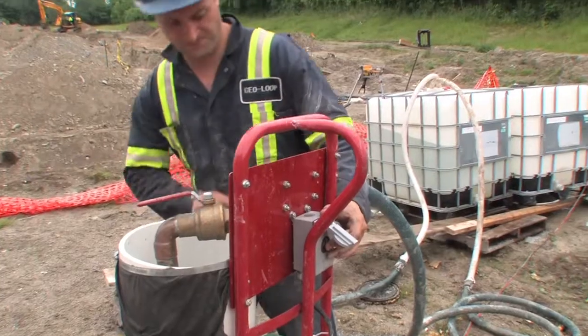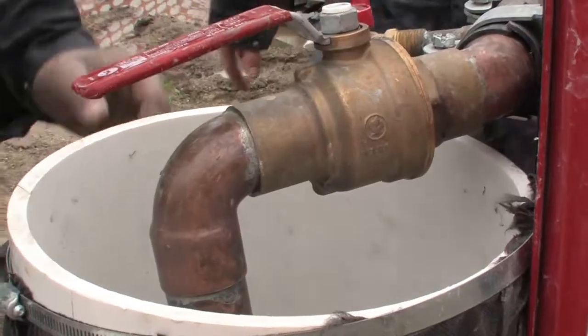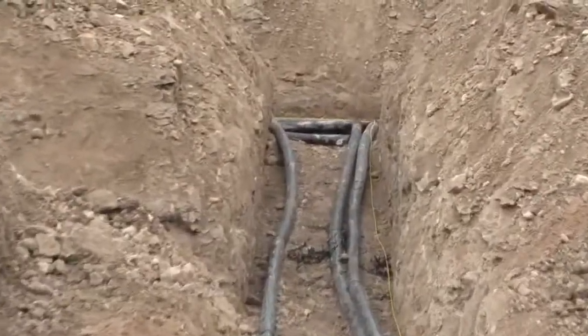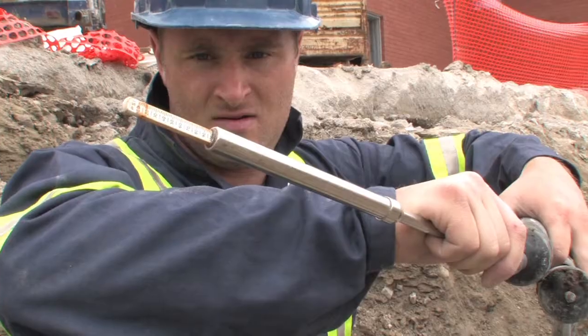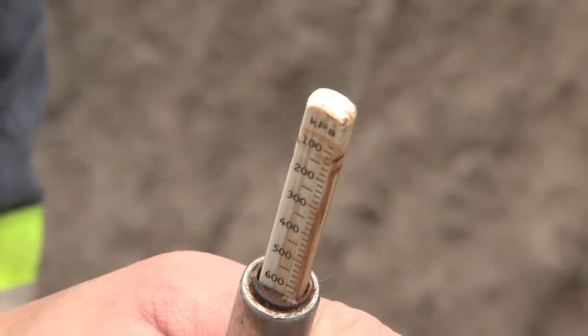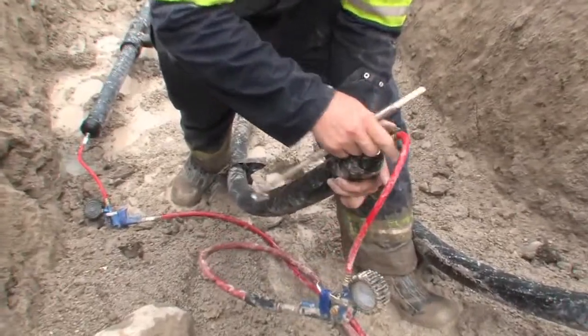A flush test is done using a high pressure pump to clean any debris from the loop and remove any air in the lines. The entire system is pressurized to 110 PSI and left for 24 hours. This is done to make sure there are no leaks in all the fusions or joints done to the pipes in the network.